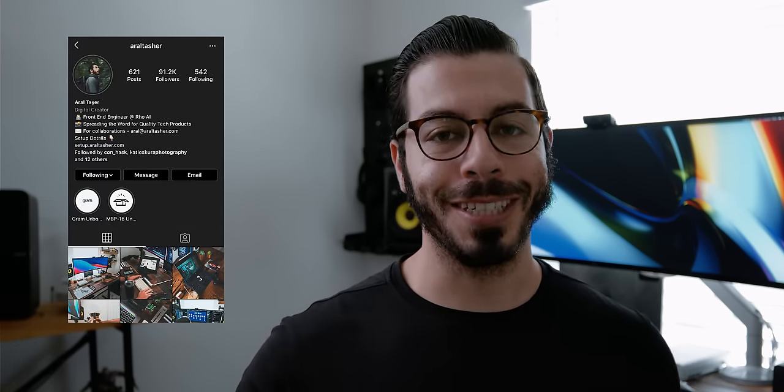What's up YouTube, my name is Aral Tasher and I'm a software engineer from Orlando, Florida. I work remote as a full-time front-end engineer, and you might already be familiar with my workspace on Instagram. Due to high demand from you guys on Instagram, I figured I should give it a shot and do a full video walkthrough of my home setup. The items are in no particular order, but I'll leave a link below in the comment section for everything. So let's jump right in.